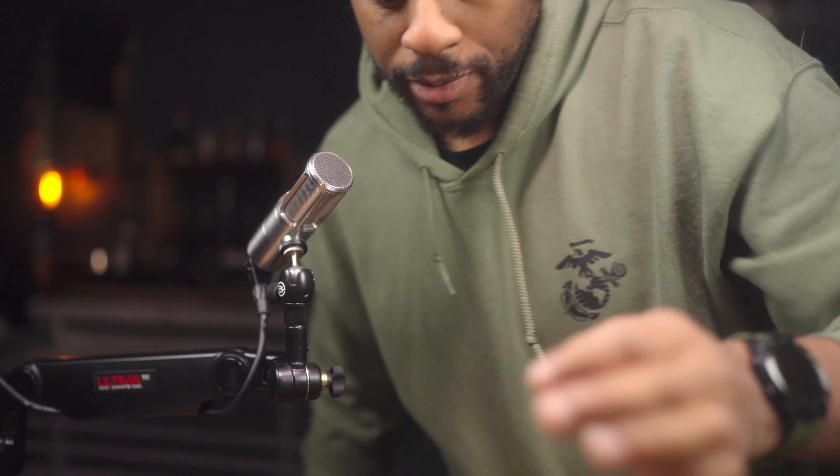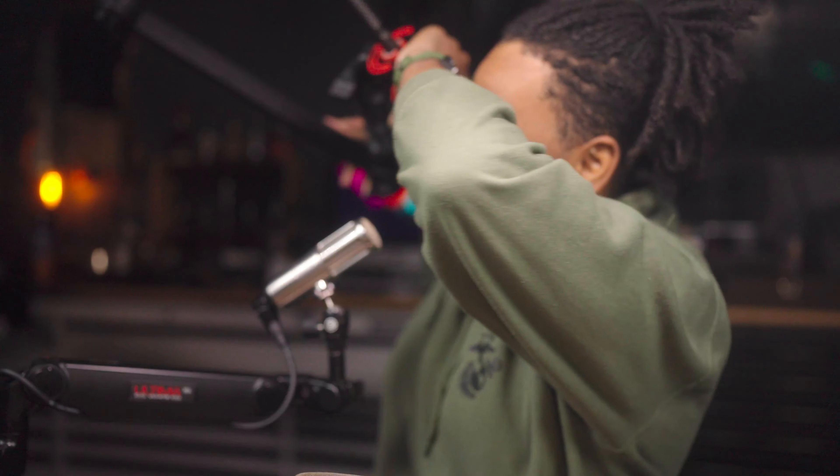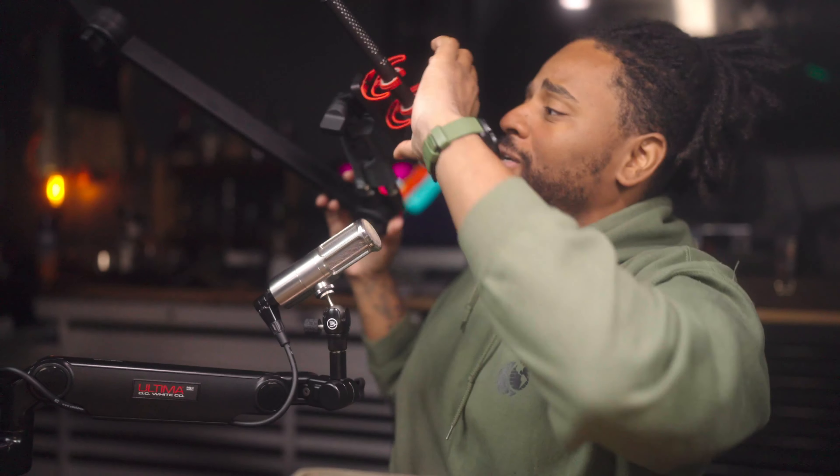Alright, I think that looks pretty good guys. I want to give you guys my first impressions of this — oh lord, got a microphone falling on my head. This is what happens, this is what happens, Battalion, when you got a lot of YouTube gear. Hold please.